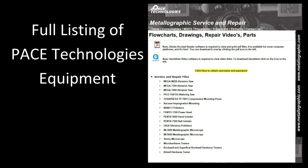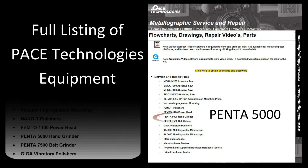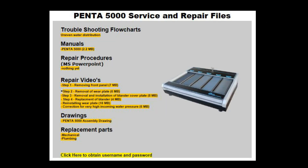Logging on to the Pace Technologies service page will give us a listing of all the equipment. Let's go ahead and choose the Penta 5000.